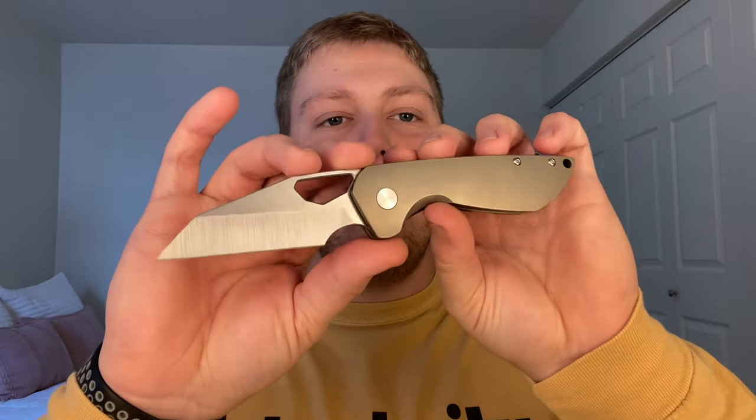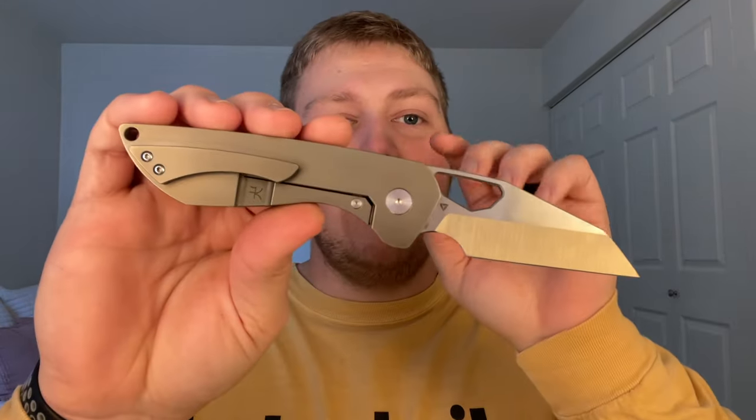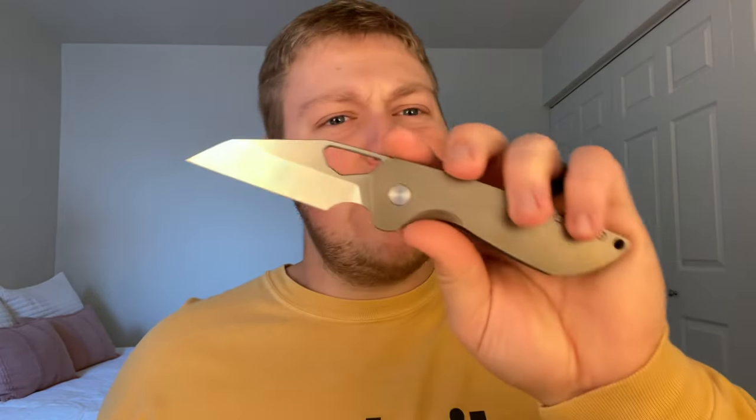What's going on guys, Alex here with 814 EDC, and today I'm doing my full review on the Tuya Knives Voodoo. This was part of a Lefty EDC pass-around package — the Voodoo and the Kizer Sub 3 OBK, which I'll review next. Honestly, I think the Voodoo is one of Tuya's newest models and it was probably my least favorite Tuya I've handled so far. Still a good knife, just not for me. I liked the Kaladin, the NVV4, the Mutt, and the Wraith all better than this one.